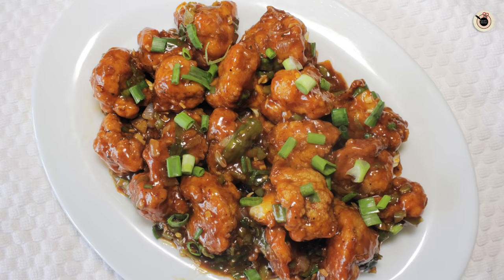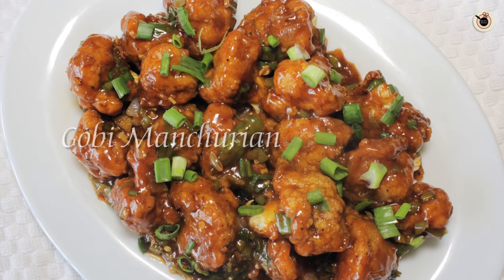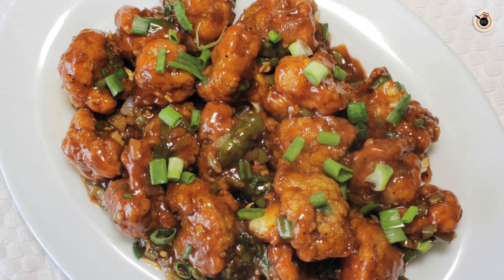Hi my lovely foodies, welcome to Kanak's Kitchen. Today I will be showing you a very popular Indochinese dish, that is Gobi Manchurian. This is prepared using cauliflower, which is first dipped in coating and then fried, and then tossed with sweet and spicy sauces and seasoning. It can be served as an appetizer, and most importantly it suits Indian taste.